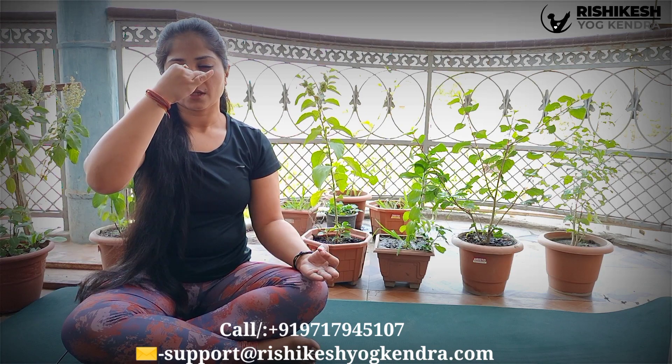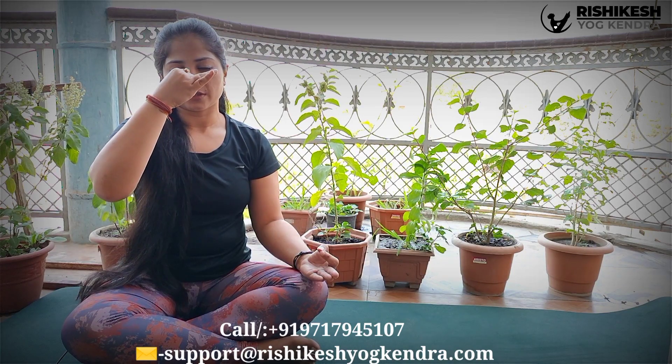Again inhale from the left nostril, close it from the ring finger, exhale from the right nostril. Again inhale from the right nostril, close it, and exhale from the left nostril. This is known as Anulom Vilom Pranayama. You should do it at least five to ten times.